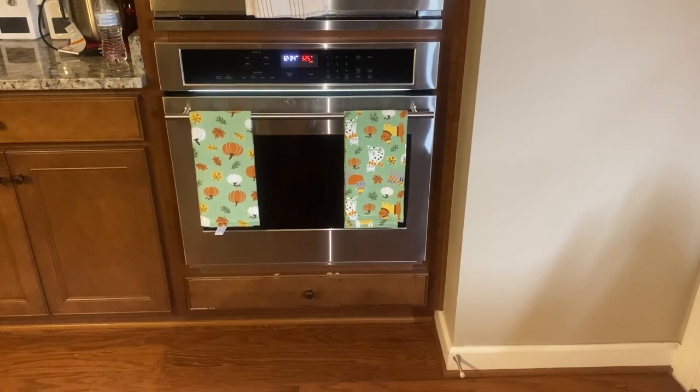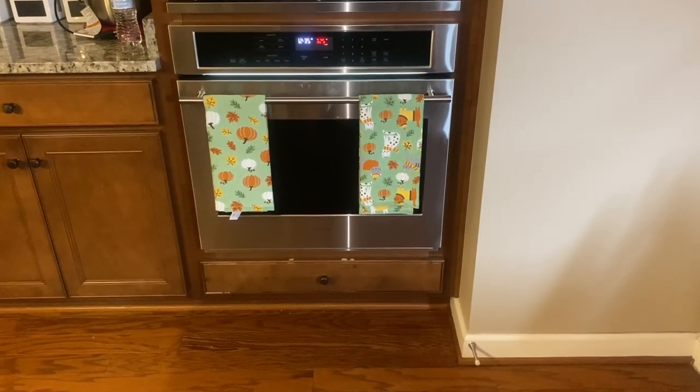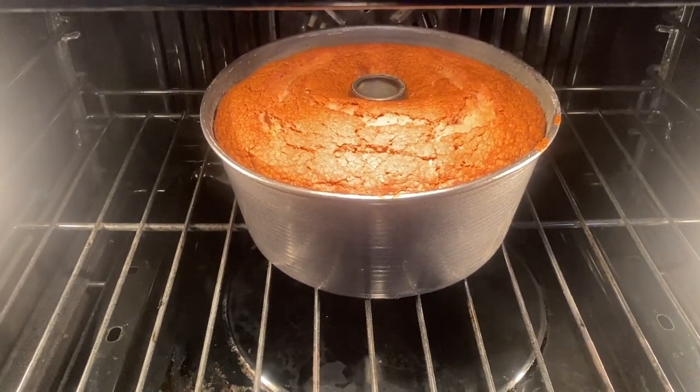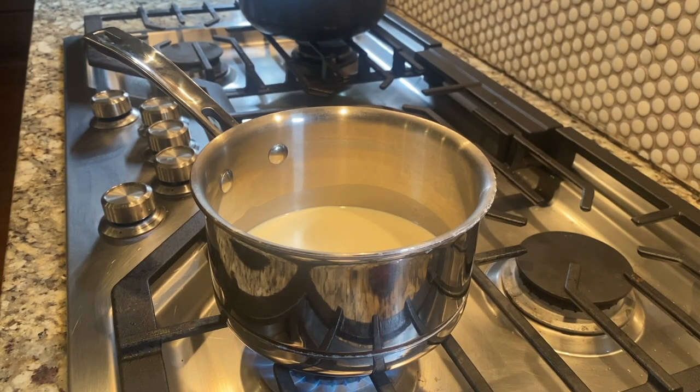All right, y'all — it's time to take this out of the oven. Now we're going to make the chocolate ganache. We're going to wait for half a pint of heavy cream to be scalding — not boiling, but scalding. And then we're going to mix half a cup of semi-sweet chocolate chips into it.